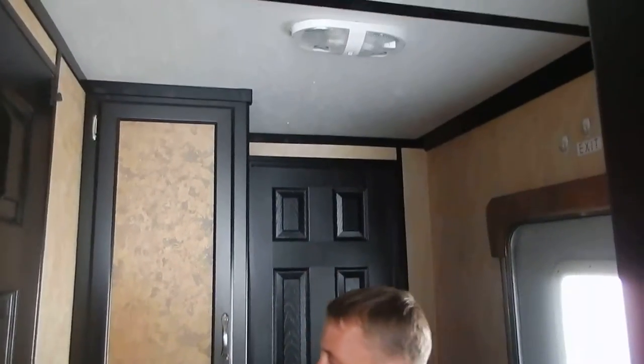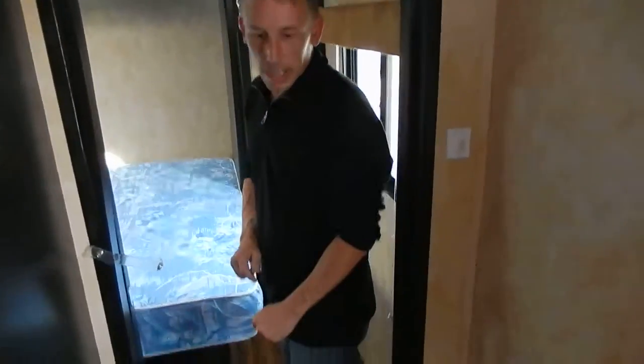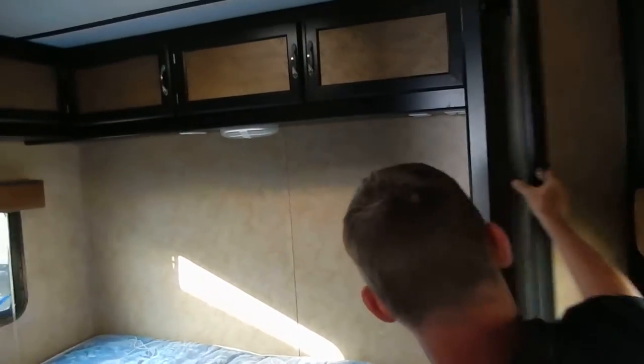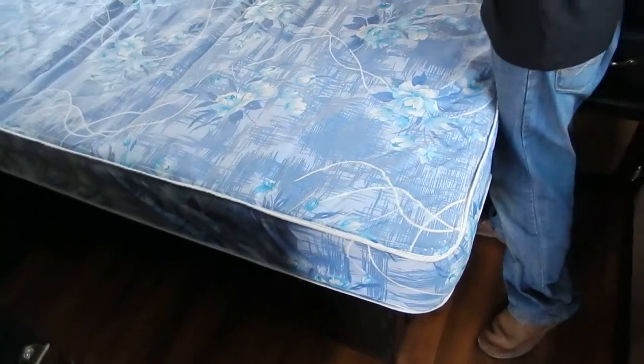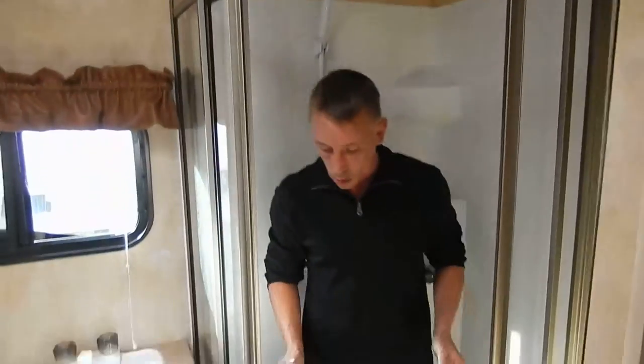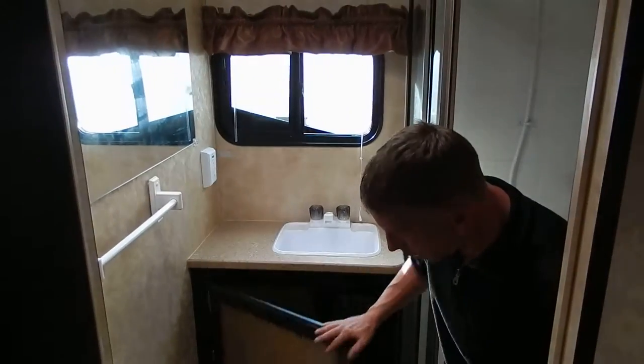Coming up here you're more into the living quarters. Got the bedroom right up here with a full queen bed. I like the transition here — they give you a wood look which gives a nice little touch. You've got two large closets for hanging clothes, a place for a TV right here, and Jensen speakers up in the ceiling so you're going to have good sound. Right over here is your bathroom — I was really impressed. I didn't expect to find this nice of a bathroom in here. You've got a nice stand-up neo-angle shower, the sink, plenty of cabinet space below, and your foot-flush toilet. Just a really nice toy hauler.